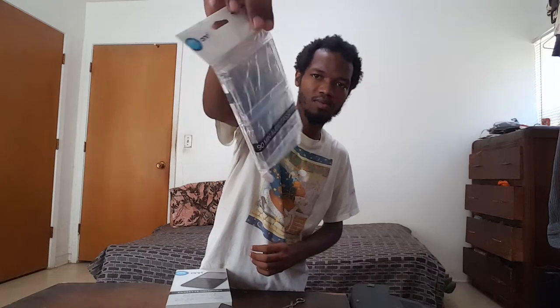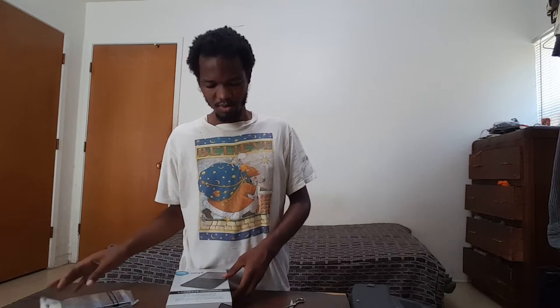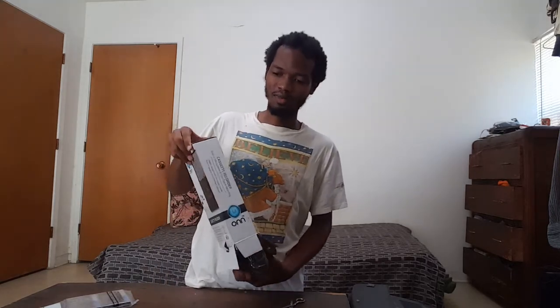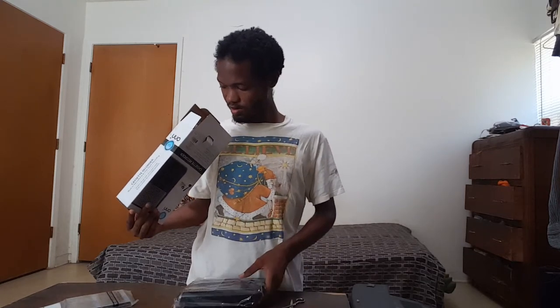This is a cassette recorder — you can still find these at Walmart, apparently they still make these. And these are the blank cassette tapes. All we're going to do is demonstrate how this works. It's probably going to be an unboxing video. I just had this for a while but never really used it. I might use it on one of my videos to record the IELTS.